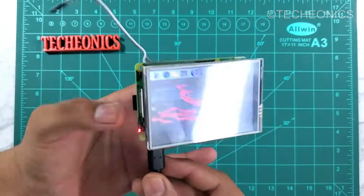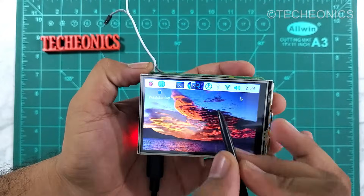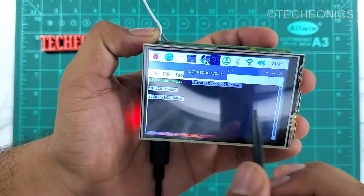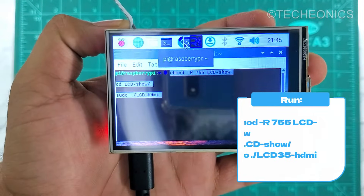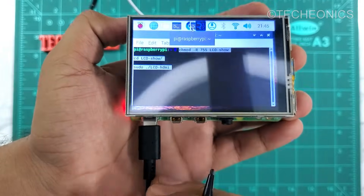After this setup, the HDMI output will not work. If you want to use your HDMI output again, you have to enter some commands. Here are the commands you need to enter to bring back the HDMI interface — just enter this command and hit Enter, and after reboot you will be able to use your HDMI output.